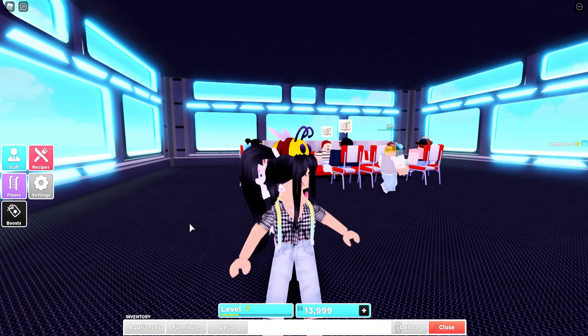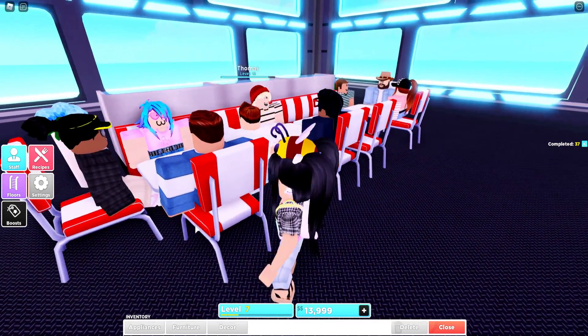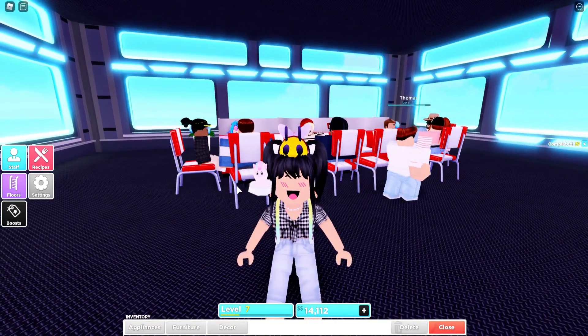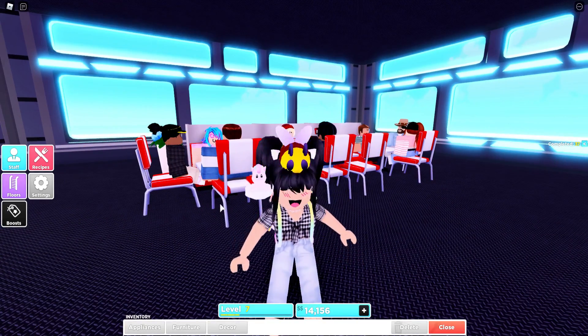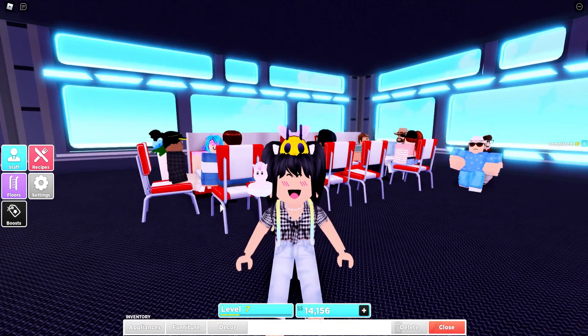As you guys know, we did recently just get the update with new building themes and some new furniture. One of the first things I really wanted to do was get in here and make like a 60s diner type of thing. Wouldn't it be really cool if this was in like pastel colors? We're going to head over to the store to do some shopping.